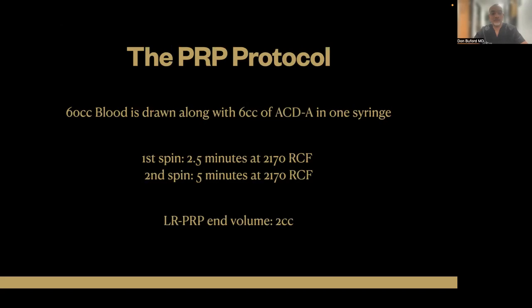This is the specific PRP protocol for this case study. I drew 60 cc's of blood into a 60 cc syringe. Six cc's of ACDA was already in the syringe, so technically we only drew 54 cc's of blood. Added that to the six cc's of ACDA, that gives us a 60 cc syringe full. The first PRP spin was for two and a half minutes at an RCF of 2170. We then take the plasma portion and put that into a second container, and the second spin is at five minutes at the same RCF of 2170. The end leukocyte-rich PRP volume was two cc's.